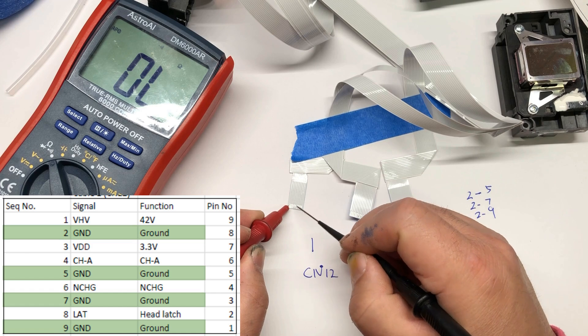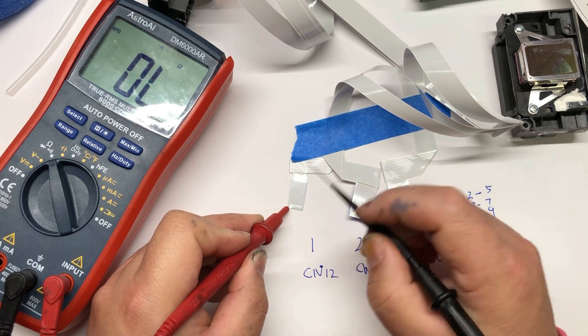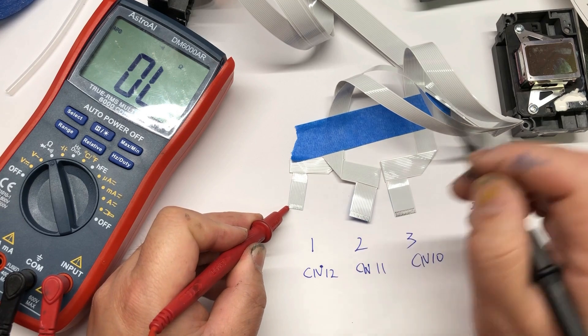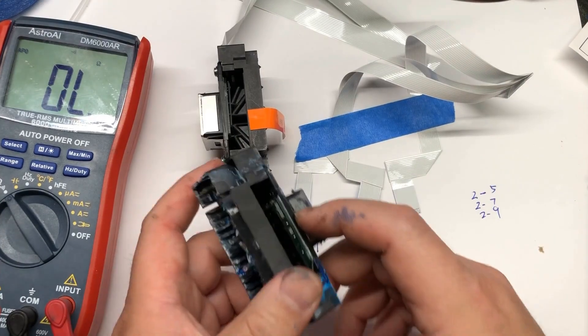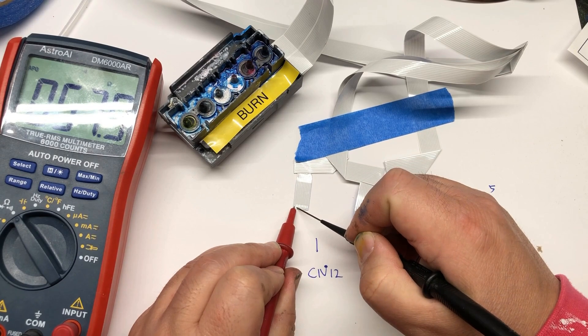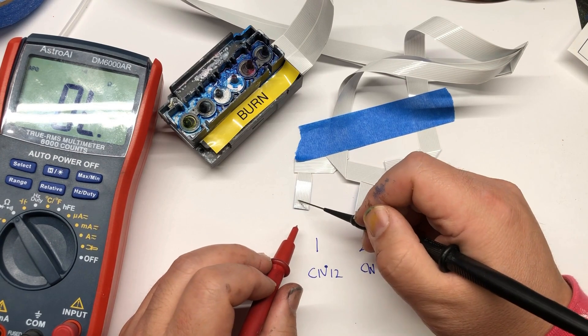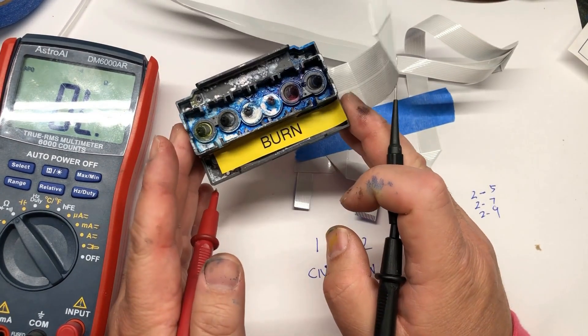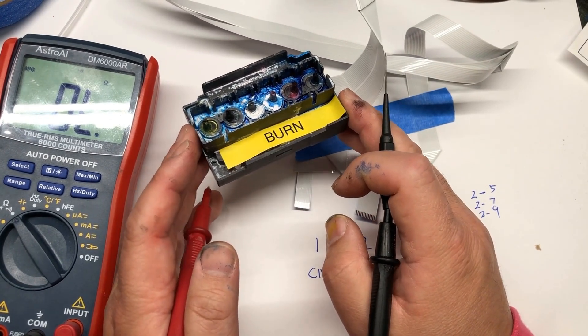Now let's test a bunch of print heads. This one — first pin and second pin — you can see this one is shorted, so this print head is not good. If you put it in the printer, you're going to have a fire starter. We don't even have to test the rest; we move on to the next one. By the looks of the burn marks, the next one will not be good either. First pin and second pin — it didn't beep, but the multimeter reading is 57 ohms. 57 ohms is not a lot, so if you get 42 volts in there, you're going to see a spark. Although it did not beep, this print head is going to burn your mainboard in no time.